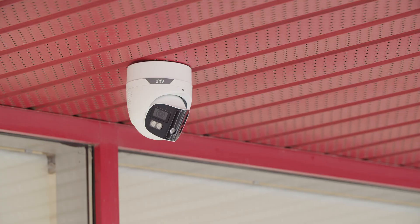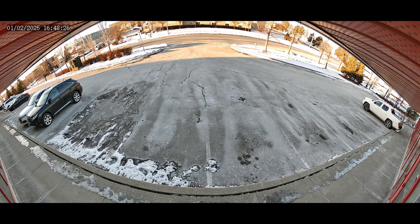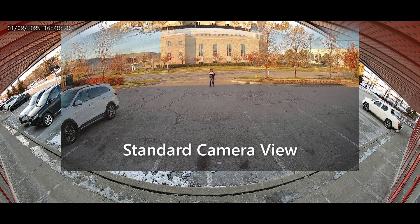However, what this camera loses in distance, it gains in field of view, with the ability to monitor the entire plaza in a single panoramic image.